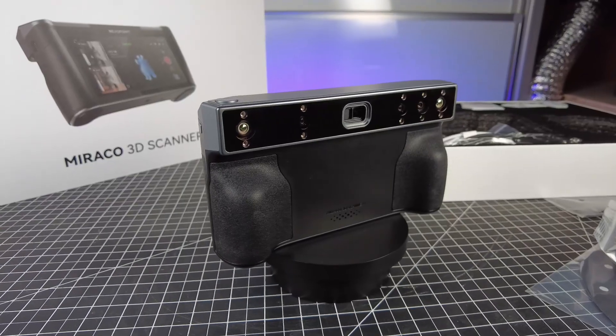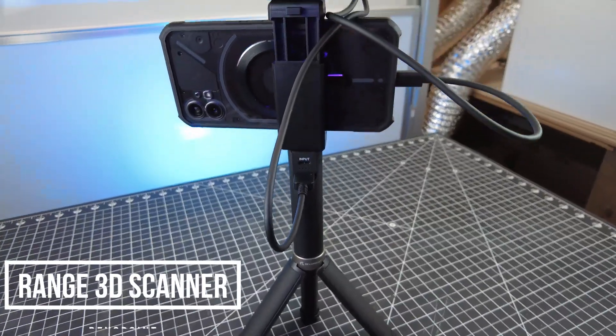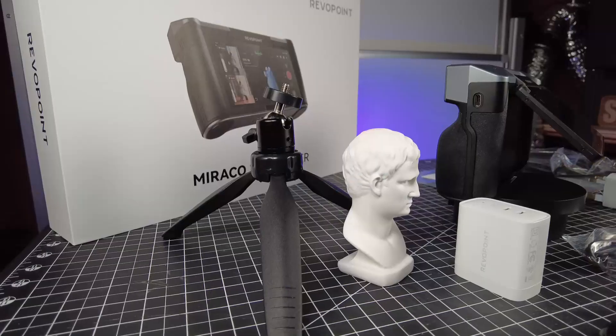That means you can just use this as it is without having to connect it to a computer or phone. Every time you use it, you don't have to set it up like all their other scanners, which has actually been pretty nice and feels more like grabbing a point-and-shoot camera.